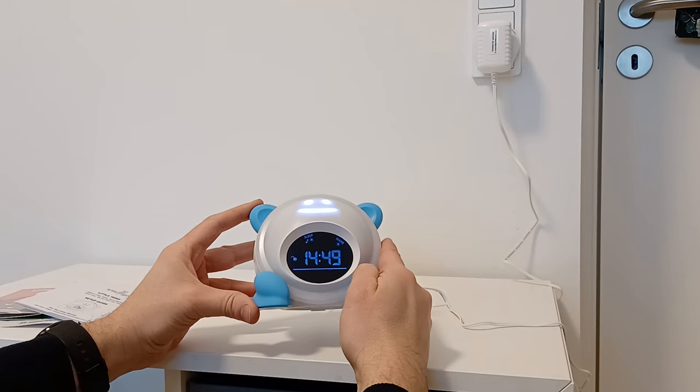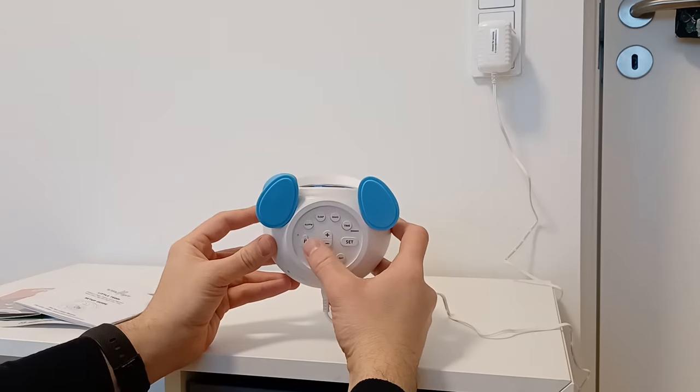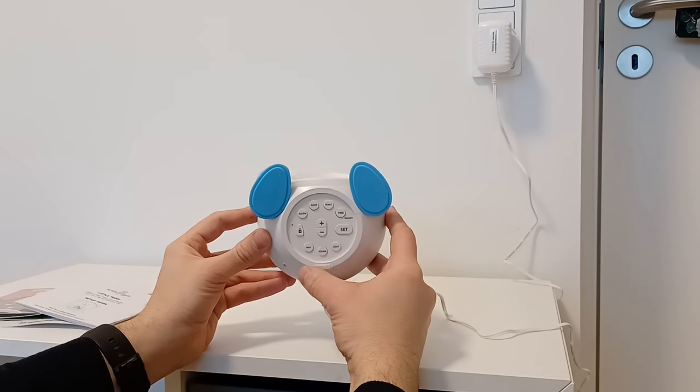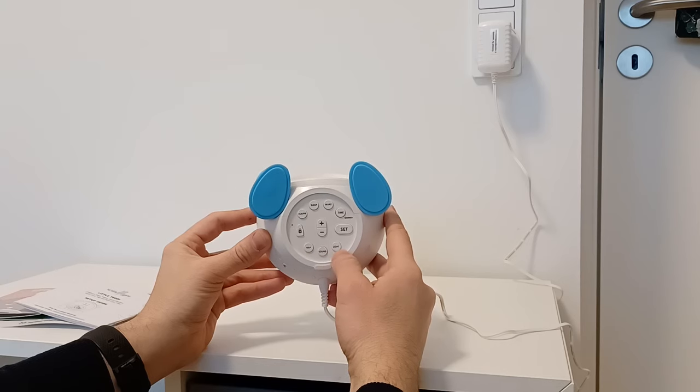Basically we have set sleep and wake for both. You also have different options for the alarm. If you have a nap during the day, you can use the nap function. You can activate the sound and light if you like.